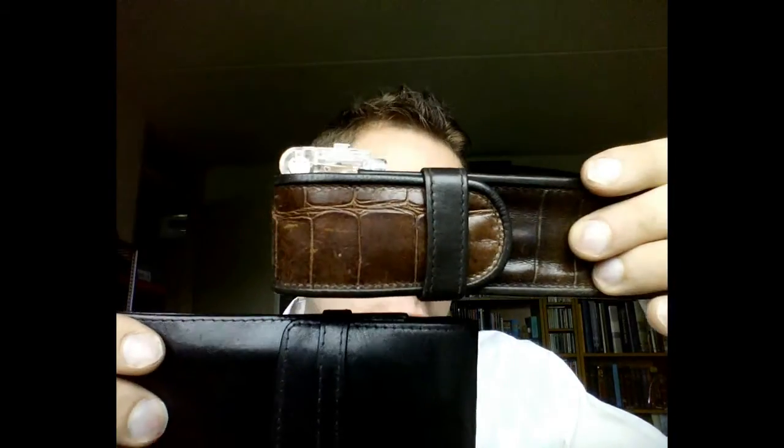Wherever I go, I take two pen pouches with me. I've got a big one and a smaller one. Let's start with the big one.